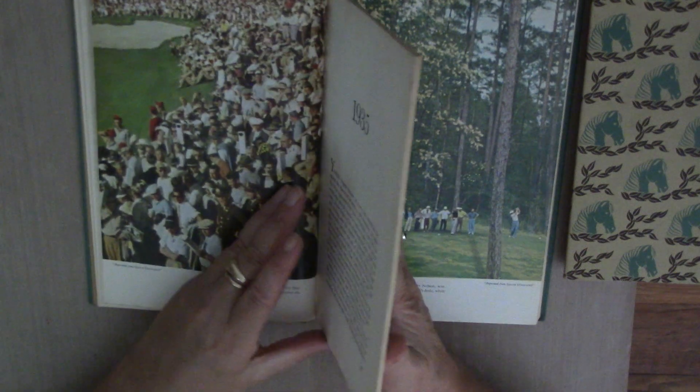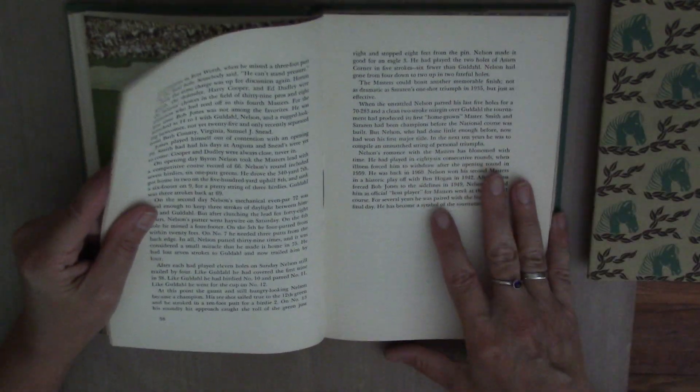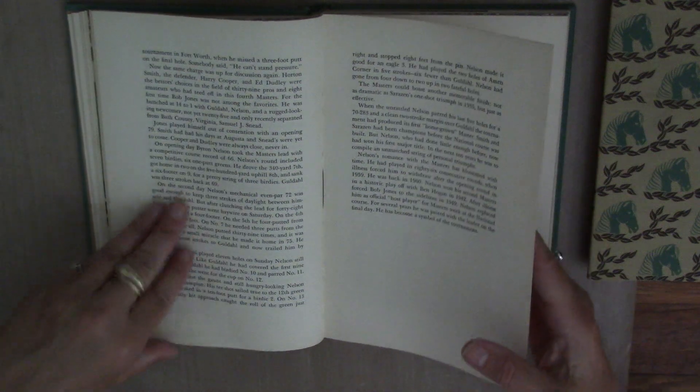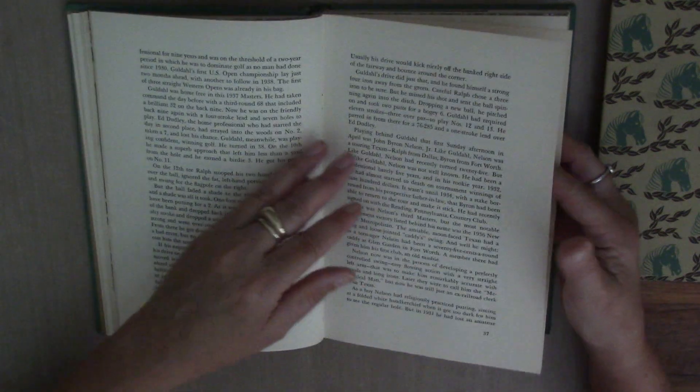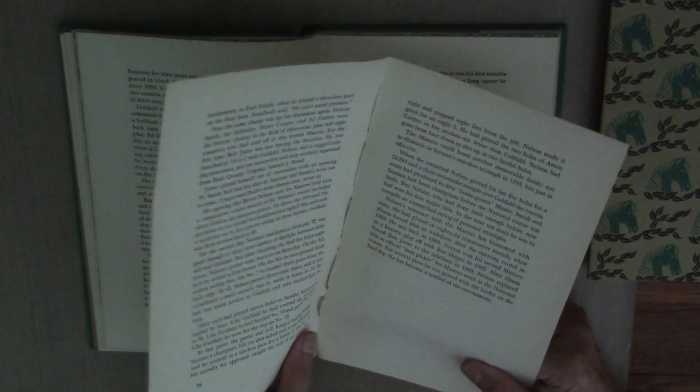So what we're going to do is remove some of the pages from each of the signatures, and you don't have to do all of it at once — in fact, I would tell you not to. Go towards the middle of the book where the string is, and you're going to pull this entire page out. And see, I just ripped mine, which you want to try not to do because we might use these. That's the entire page — just set that aside.